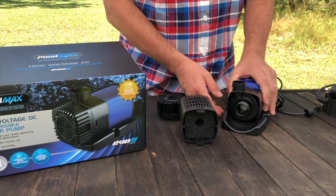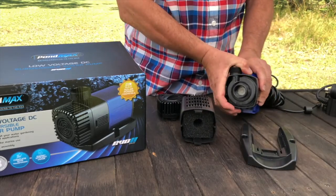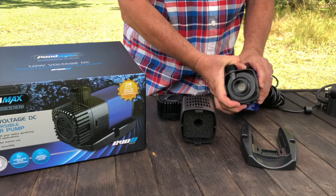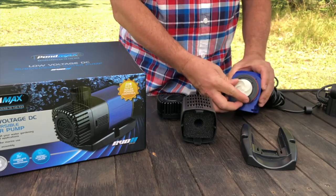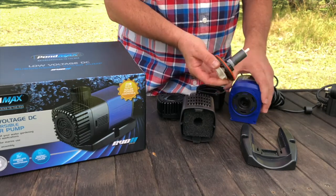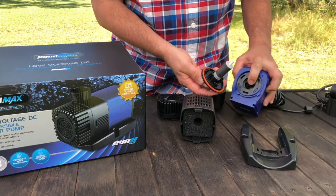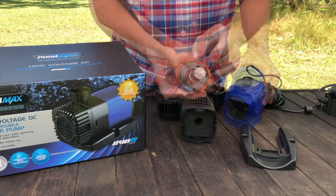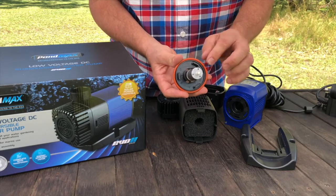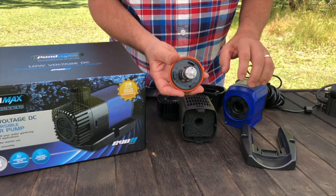To access the impeller you need to just gently slide the base off, and then gently turn that front cover. The impeller and its shaft can then easily be accessed by gently and carefully pulling it out. That's the important o-ring seal on the inside, and then that's the motor or impeller chamber.